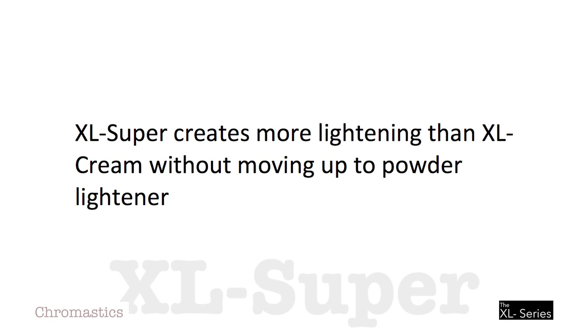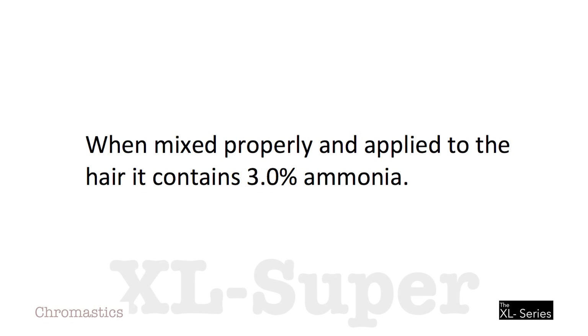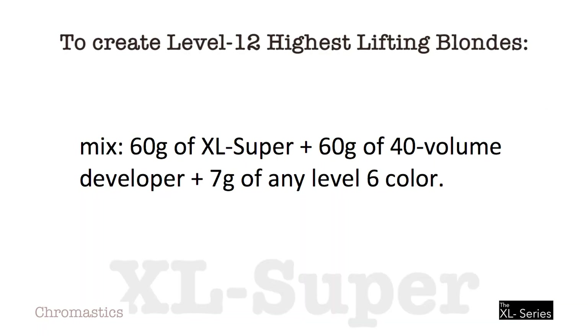Now let's go on to XL Super. XL Super creates more lightening than XL Cream without moving up to powder lightener. It is designed to be mixed with an equal amount of either 30 or 40 volume developer and will lift 2 to 3 levels higher than XL Cream, but still provides all the benefits of hydrolyzed wheat and soy protein. When mixed properly and applied to the hair, it contains 3% ammonia. It remains active for 1 hour and can be intermixed with any shade of permanent color. To create Level 12 highest lifting blondes, mix 60 grams of XL Super plus 60 grams of either 30 or 40 volume developer plus 7 grams of any Level 6 color.